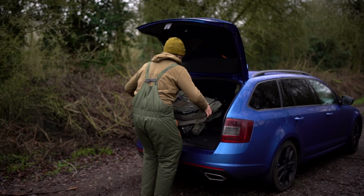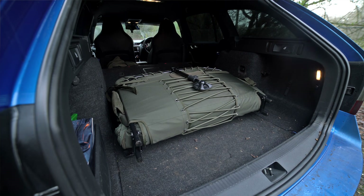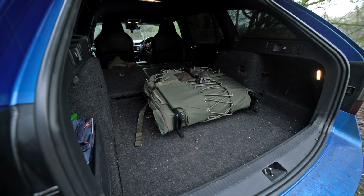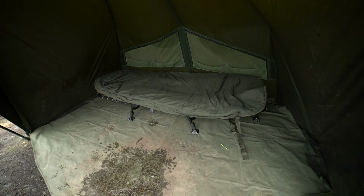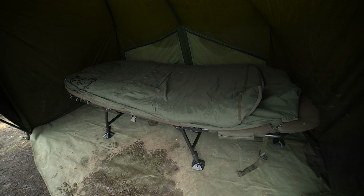Putting them into the boot of my car - from the compact to the medium to the wide - the wide pretty much fills the full boot of my estate car while the compact leaves plenty of space. Moving over to the bivvy: the compact had room at both head and foot end in a standard one-man. The standard bed chair fit as expected, but the wide was on the limits of a one-man bivvy - especially when fully elevated, you'd want more headroom.